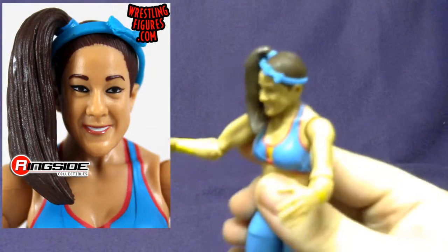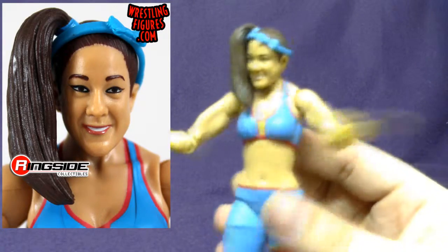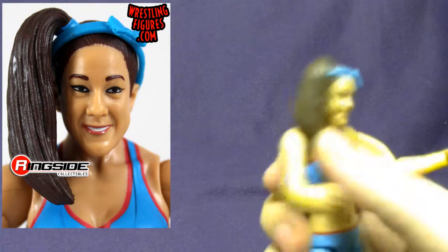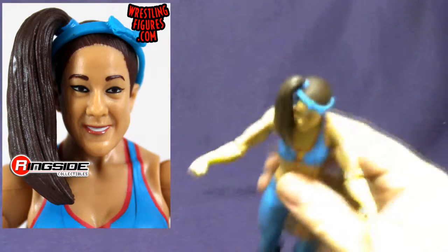She does have a removable headband that I'll probably end up losing if I remove it, because when I was a kid I used to lose all those things. The head sculpt — which totally isn't picked up well on this camera — actually looks like Bailey, and her ponytail is even on point, on fleek as these young kids say.